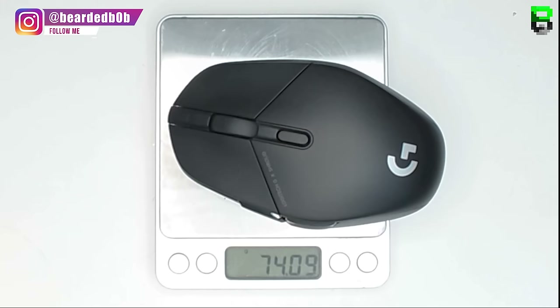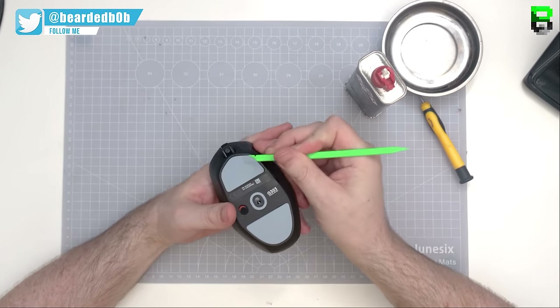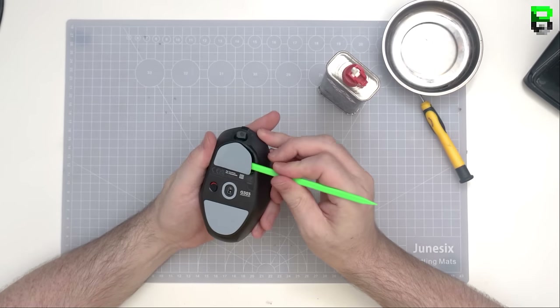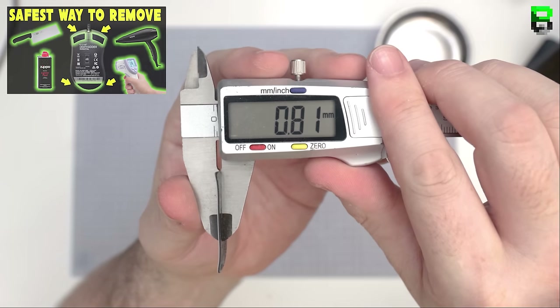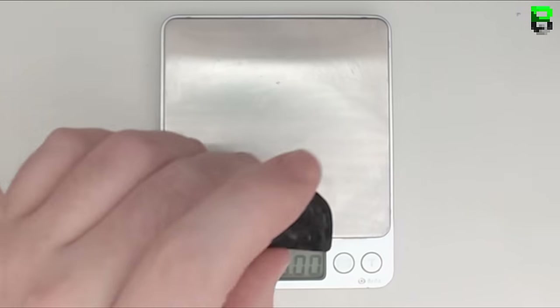The mouse comes in at 74 grams on the scale — Logitech say 75 on the box, so it's under a gram off. I'm using the lighter fluid method and a spudger to take the skates off, but this will still damage them, especially Logitech ones. Expect to damage these and replace them — that's my recommendation.